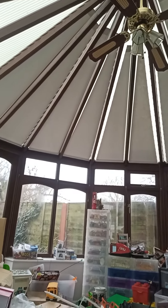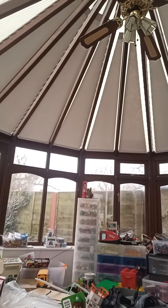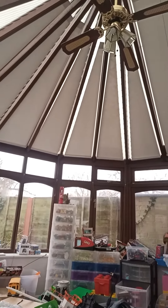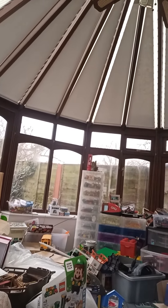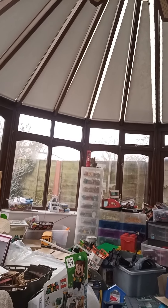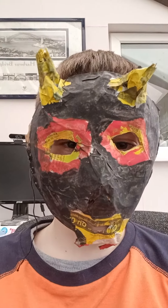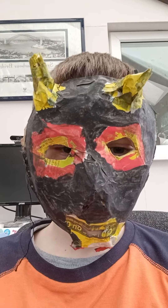Hi guys! You'll know what this video is about because of the title, but today I'm doing a face reveal. Tricked you. I didn't post this on April 4th, but I did trick you.